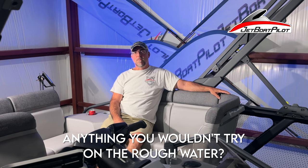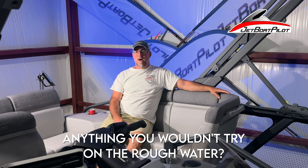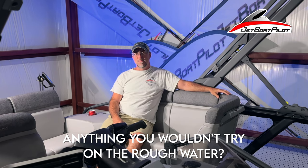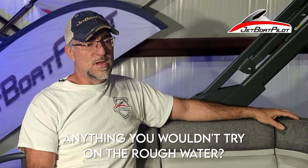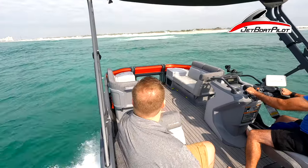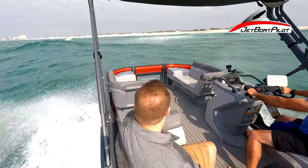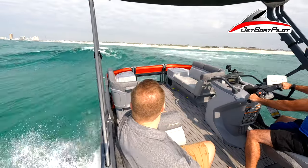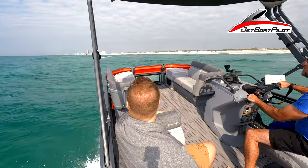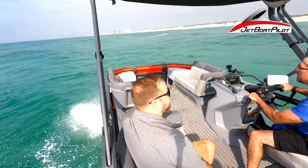Is there anything you wouldn't try out there in the rough water? First of all, don't try this at home. We were out in some rough stuff that day, near the shoreline where the breakers are coming in — and when you see breakers, don't go there. I didn't cross the breakers or get sideways, because when you do you can get rolled. So don't try this at home. If you do go out, stay in the rollers. Don't get into the breakers.